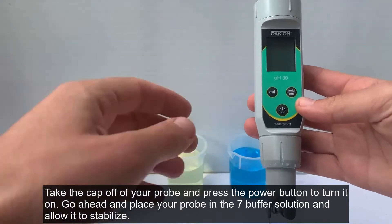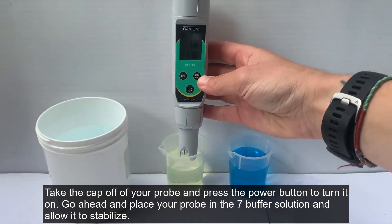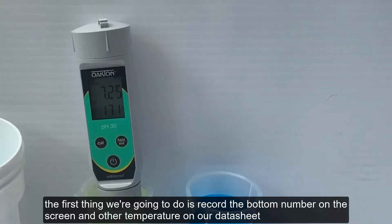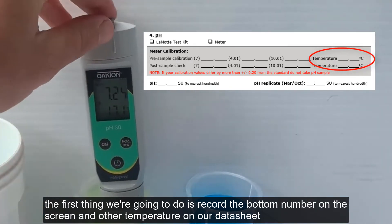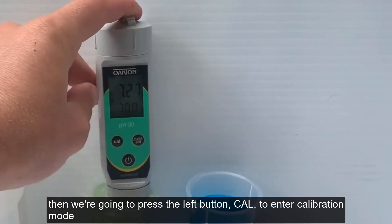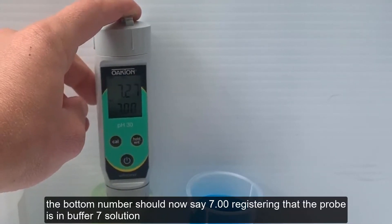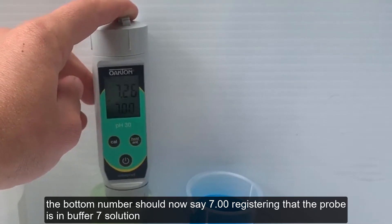Take the cap off your probe and press the power button to turn it on. Place your probe in the 7 buffer solution and allow it to stabilize. The first thing we're going to do is record the bottom number on the screen as our temperature on our datasheet. Then press the left button, Cal, to enter calibration mode. The bottom number should now say 7.00, registering that the probe is in buffer 7 solution.